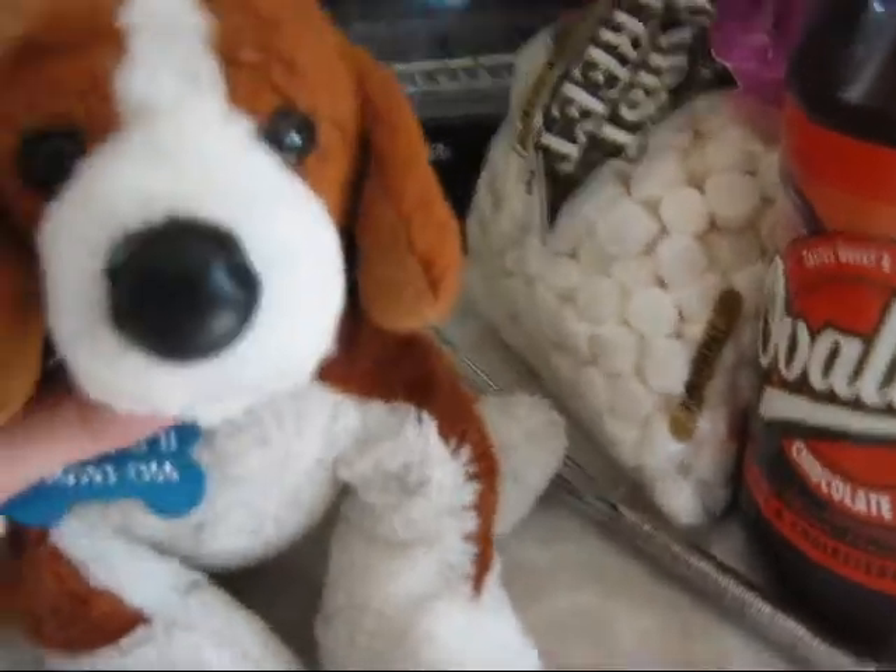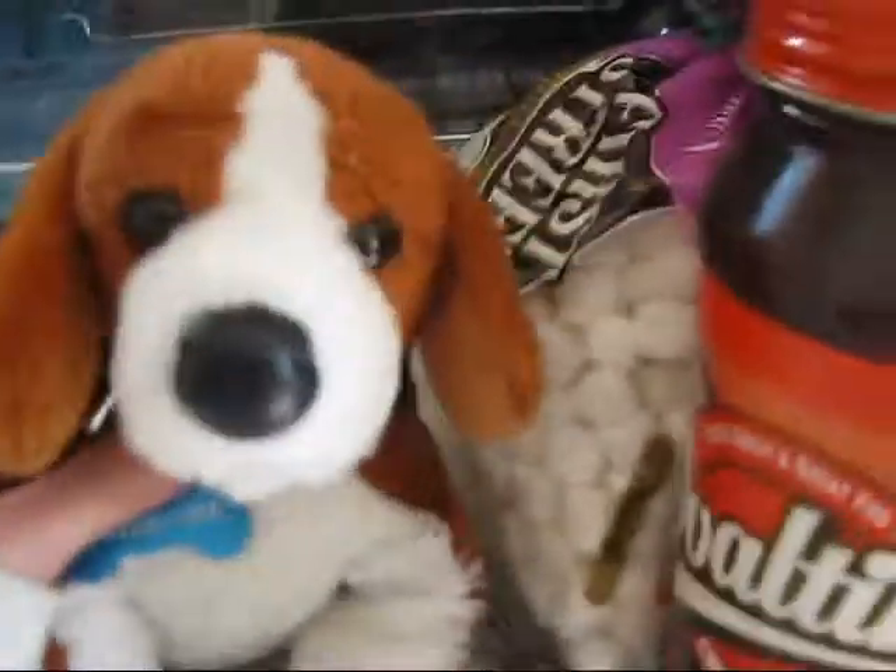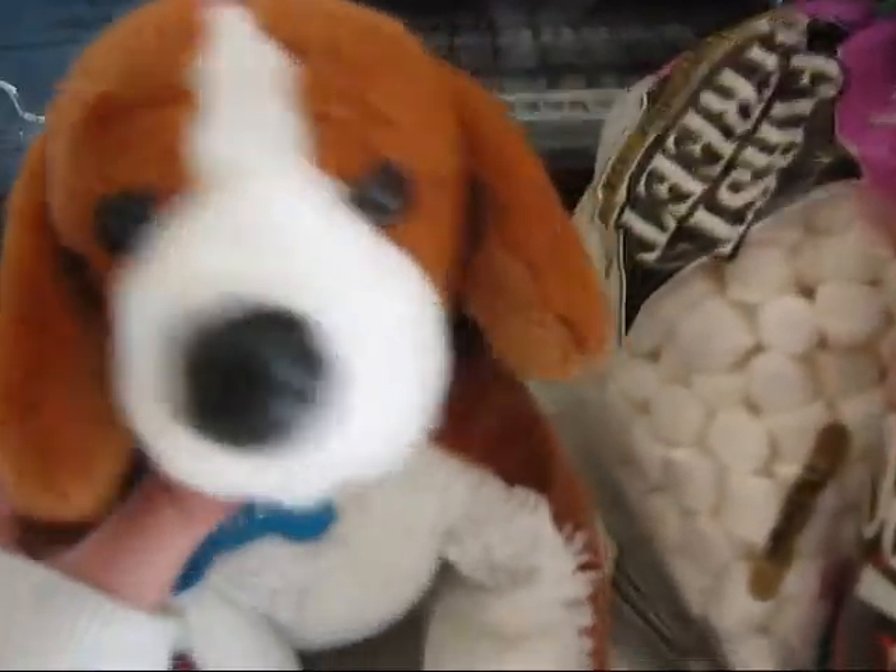Welcome, everyone, to Cooking with Sanders. Today, we have our ingredients laid out. Our project is popcorn. We're going to show you how to pop popcorn the easy way.